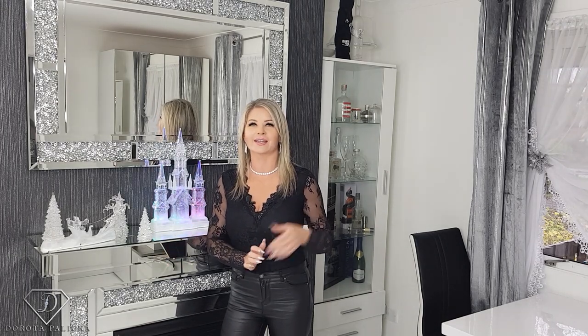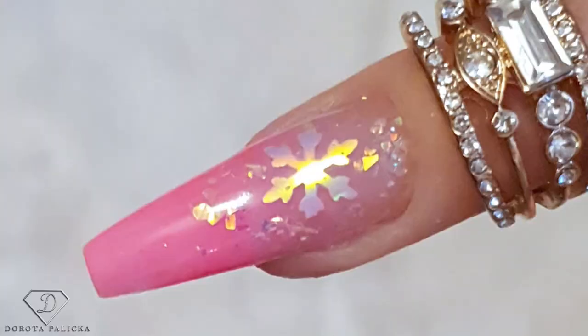Hi guys, welcome back on my channel. I'm Dorota Palitska, international nail artist and educator. Today we are going to do a beautiful pink Christmassy, kind of wintery look. Nilsi can have a wee preview — I love that pink and a snowflake. I hope you really enjoy watching this tutorial. Let me know down in the comments below, and if you're new here, hit the subscribe button to not miss any future tutorials from me. Let's start!